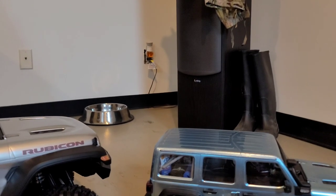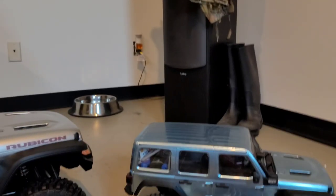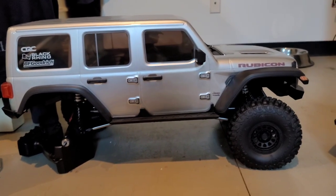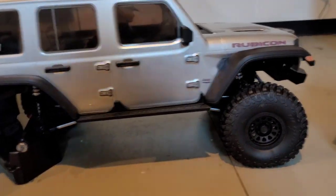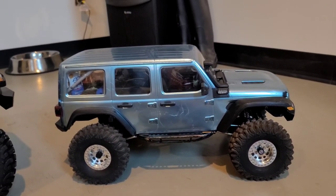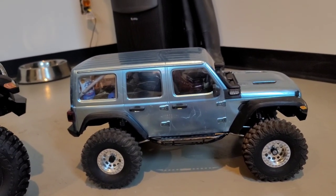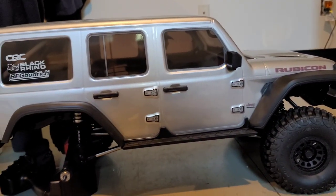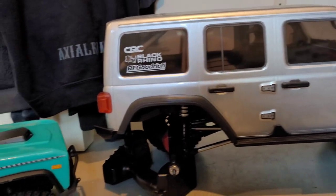What's going on, me fam? Check this out! Damn, that baby's huge! SCX-10-3 JL Jeep Rubicon versus SCX-6 — damn, it's a huge beast!